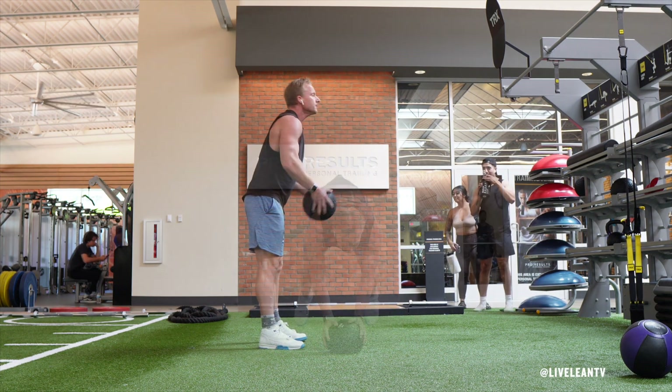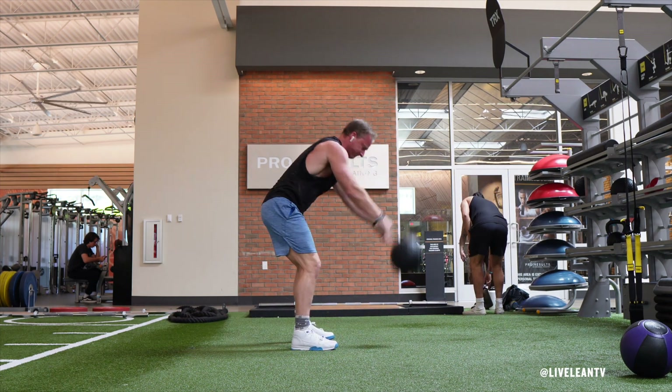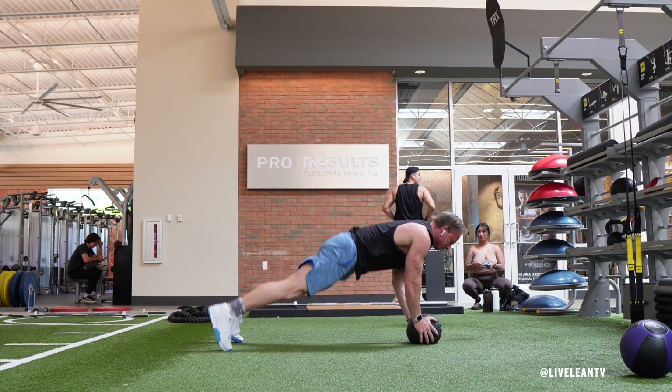To get started, pick a medicine ball and raise it over your head while keeping your core tight. Hinge at the hips to push your glutes back as you throw the medicine ball towards the floor. Once the medicine ball slams on the floor,